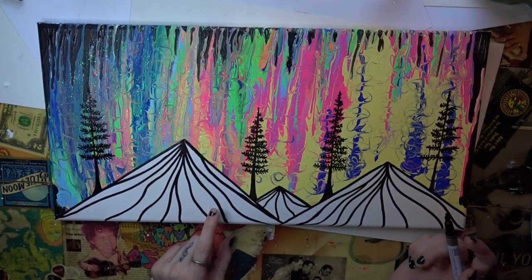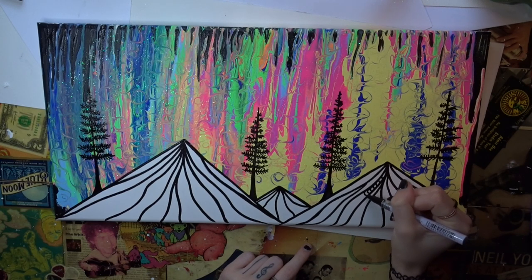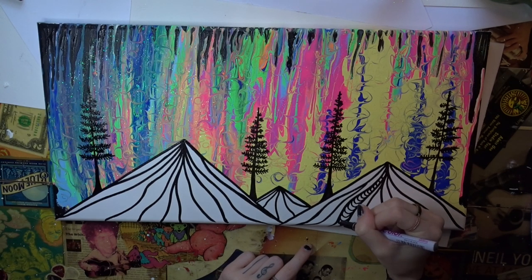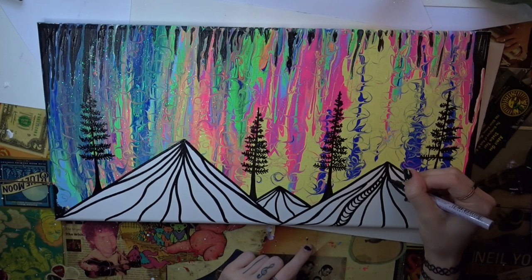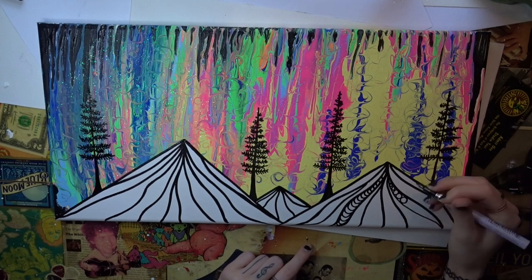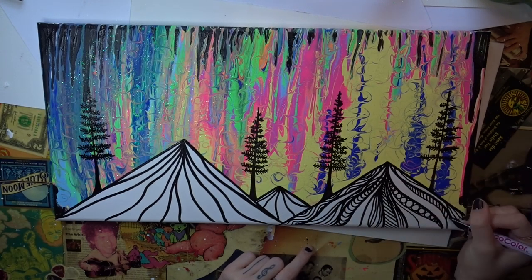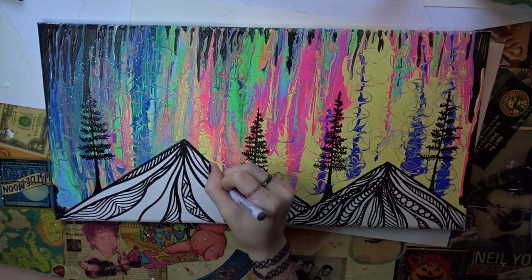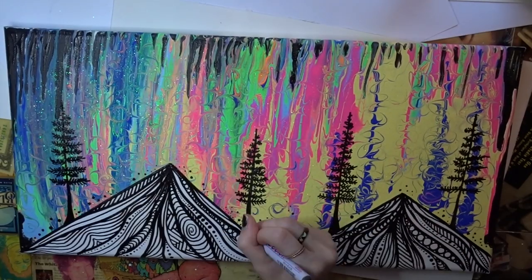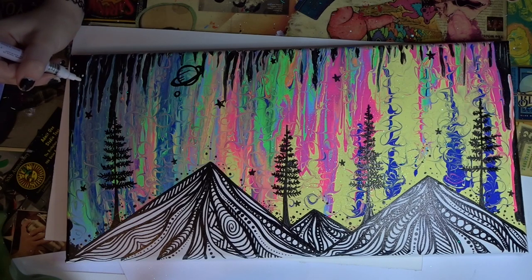So now that you're done with your little trees, we are going to add some patterns and shapes inside our mountains. I feel like I've shown you how to do these before, but I'll just show you again. You can do any shape you want — like these ones here, or circles, or any shape or pattern you think of, just go for it, because it's going to be awesome either way. Now I have my white paint pen and I'm just going to add some little stars up here, and then it's going to be done.